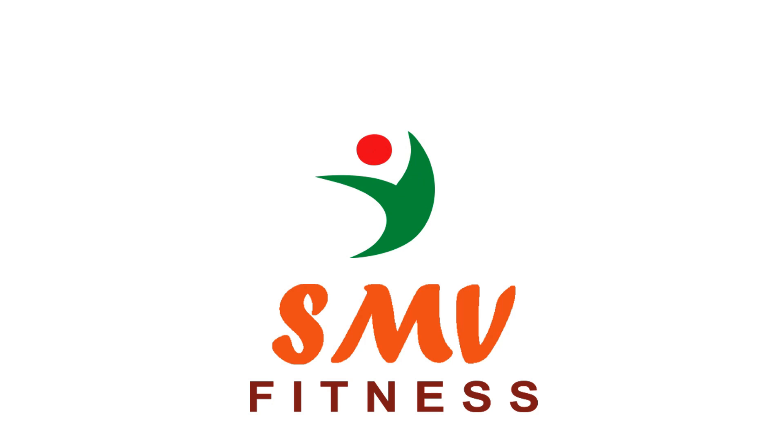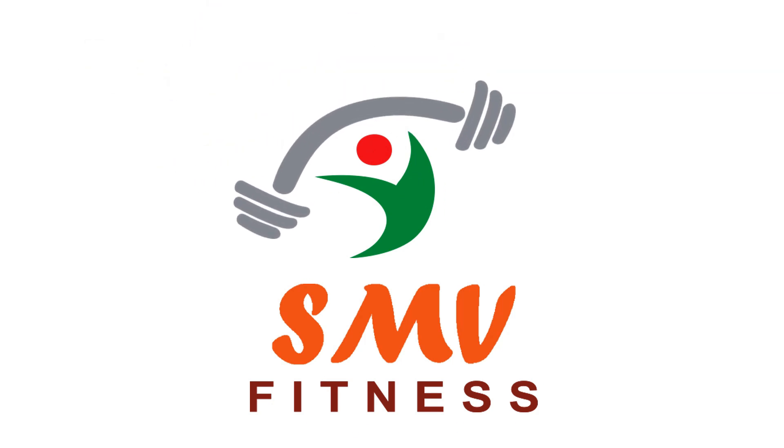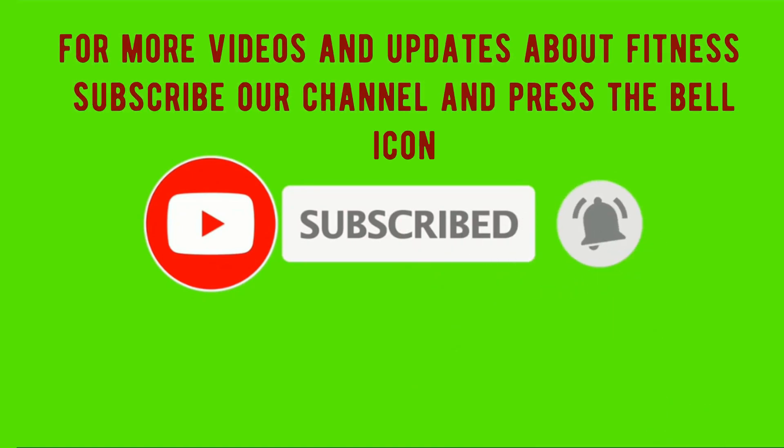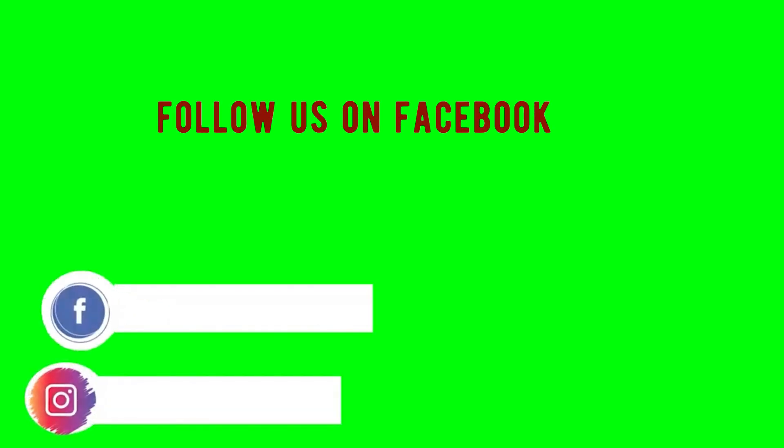SMB Fitness — Strengthening people. For more videos and updates about fitness, subscribe to our channel and press the bell icon. Follow us on Facebook and Instagram.